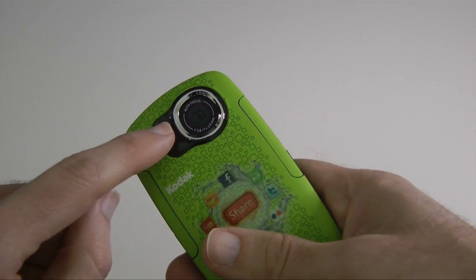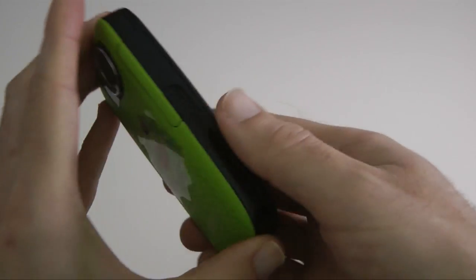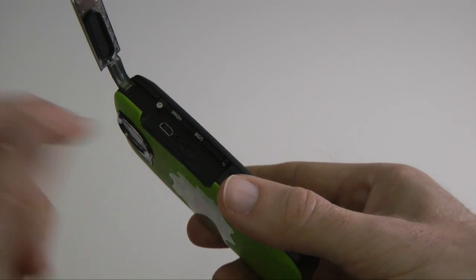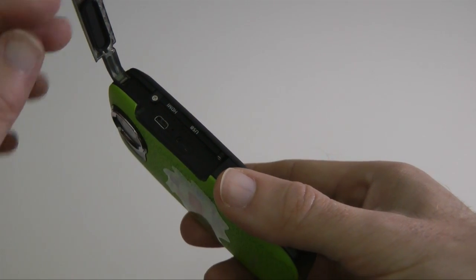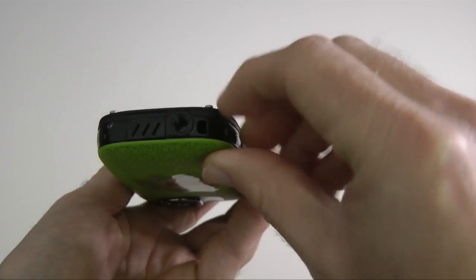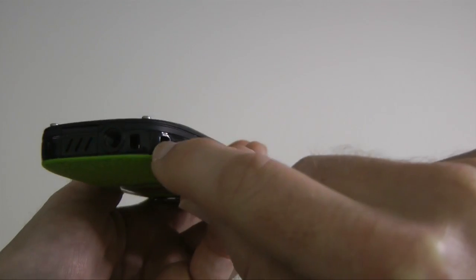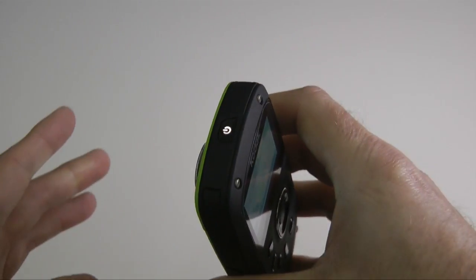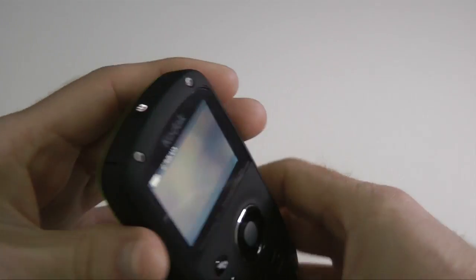Around the front we've got the lens and also the microphone pickup. Around this side, another flap which reveals a USB port used for charging or transferring data off the device, and a mini HDMI port. You get all the cables supplied in the box. Does it have a tripod mount? Yes. Does it have a lanyard connection? Yes. Does it have an input for an external microphone? No, it doesn't.